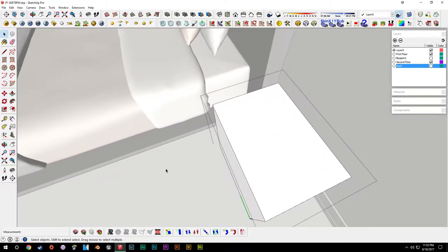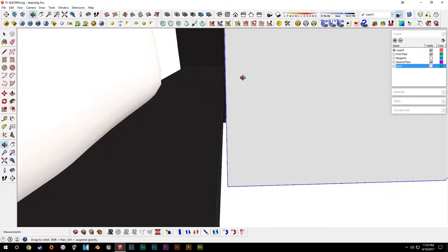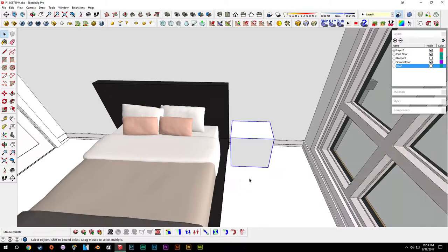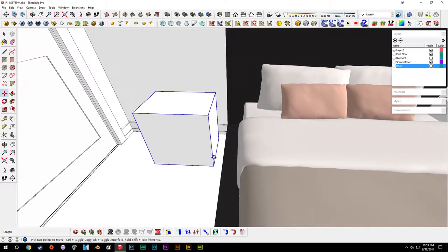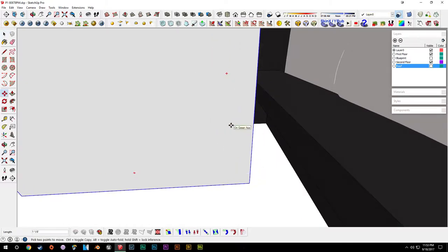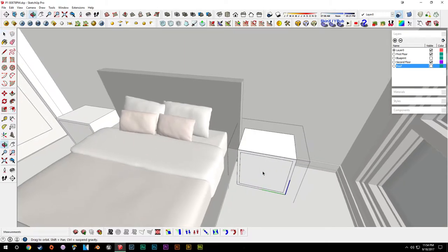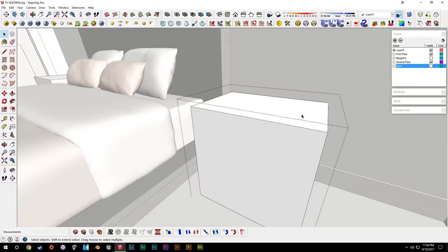Now we can duplicate these. I'll just drag it over to the bed frame so we can pick a uniform distance for it to be from the bed frame — that's close enough. Bring it over two inches from the bed. Then I'll copy it — tap Control to toggle the copy on and off — and drag it over to the other side, drag it out two inches. Since this is a component, everything we do to it will mirror, so if we offset it here, it offsets on the other one as well.